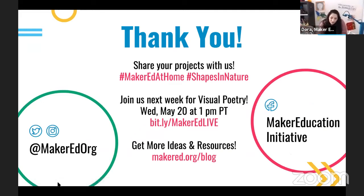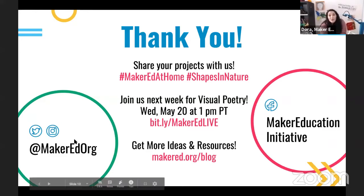Thank you all so much for joining us this week. Please share your projects with us. Next week, join us for a visual poetry activity — a language arts-inspired activity where you'll tap into the power of words to communicate your ideas by creating poetry together. As always, we'll be learning in the making. Bye everyone!